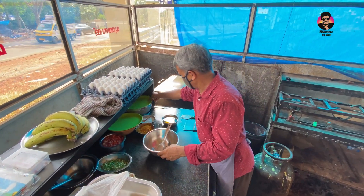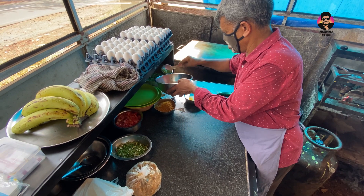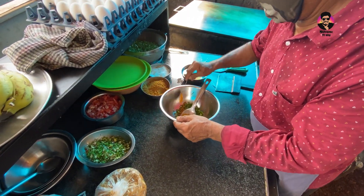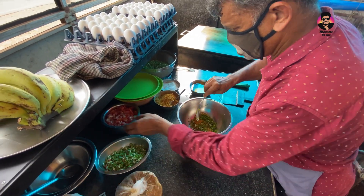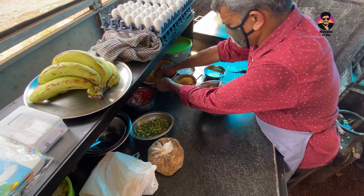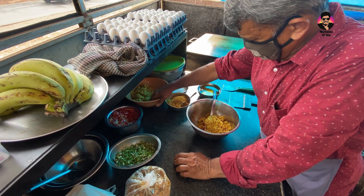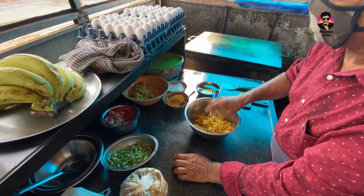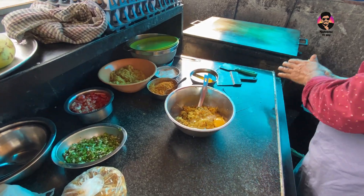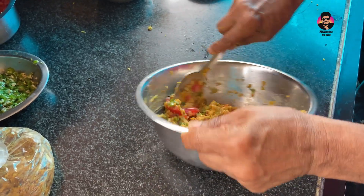That's why it is called Chicken Masoob. They have a special dish: a little bit of chicken, masala, uppu (salt), a little bit of sauce, and mix them together. The chicken is ground in a special grinder.